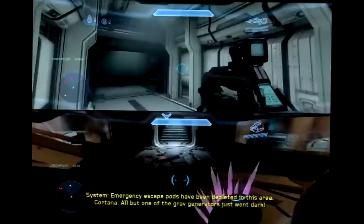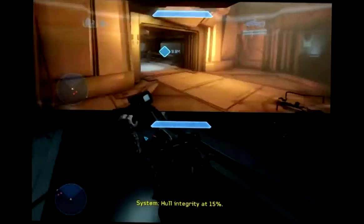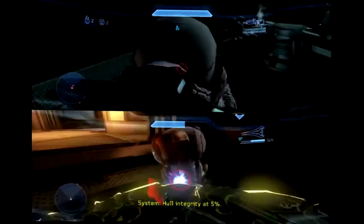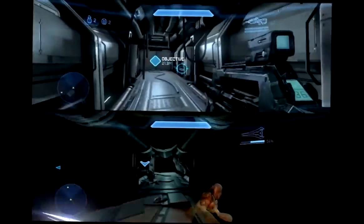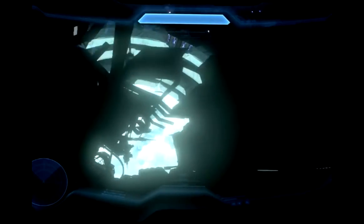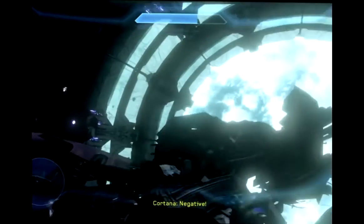It just went dark. Just keep it pointed at that vehicle bay. We're almost there. Chief! We're caught in the gravity well! Can you trap the escape pods? Negative! Look out!